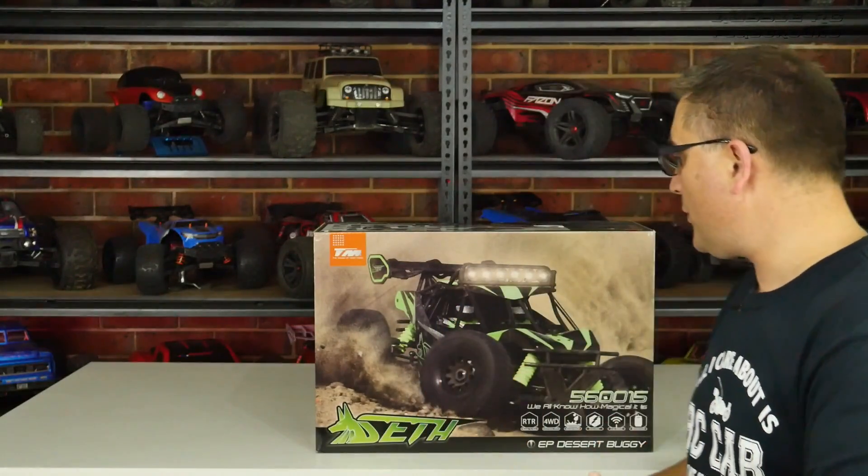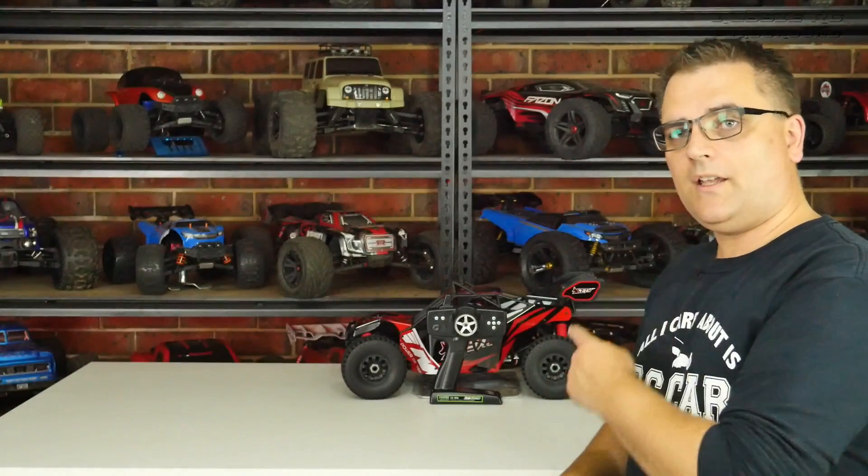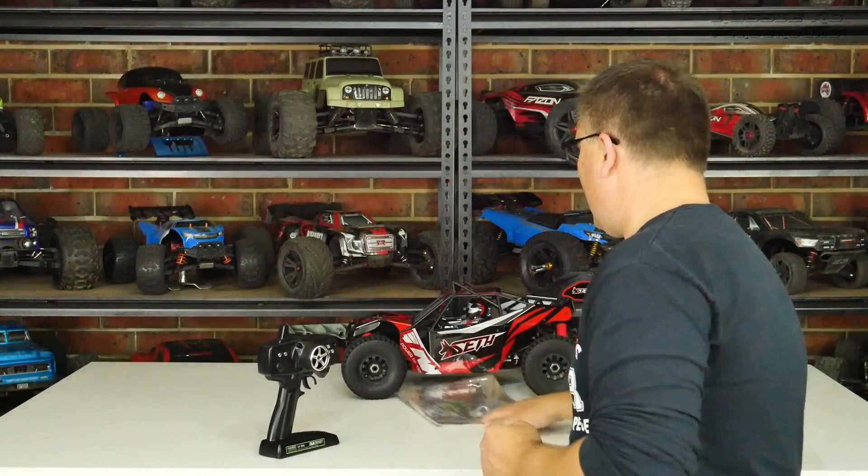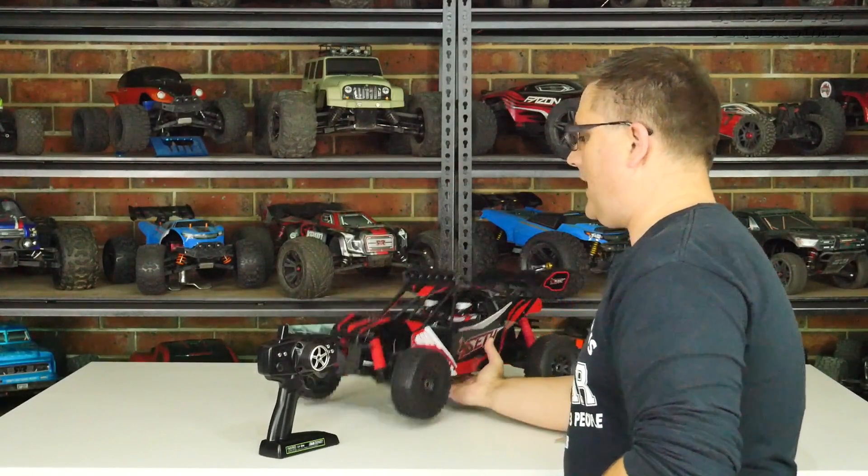It has a four millimeter chassis which is absolutely stunning. It comes with electronics capable of running up to 6S, it's all waterproof, and it's available in green and red.